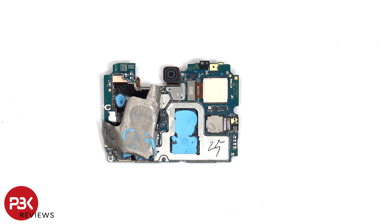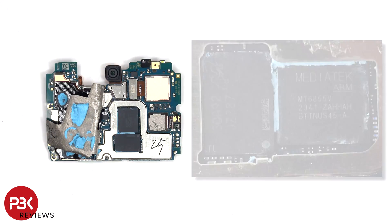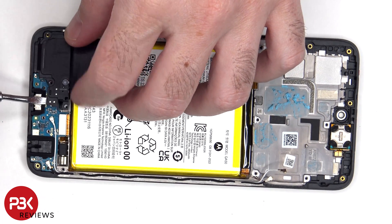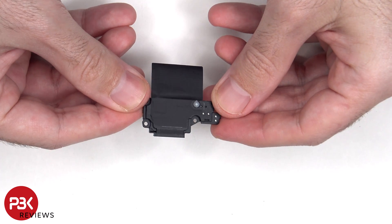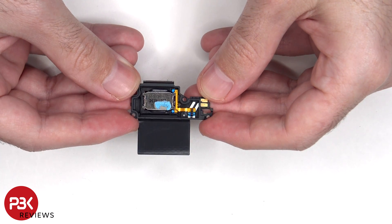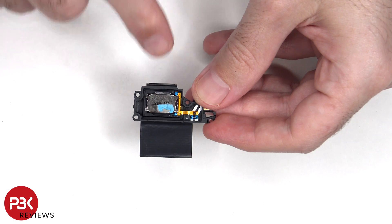Once the graphite film and copper tape has been peeled back, we see a lot more thermal paste underneath on top of the RAM and processor. Here's a better look with thermal paste removed. There's some more graphite film on the speaker assembly, and here's the speaker itself. There's also some thermal paste on the speaker.